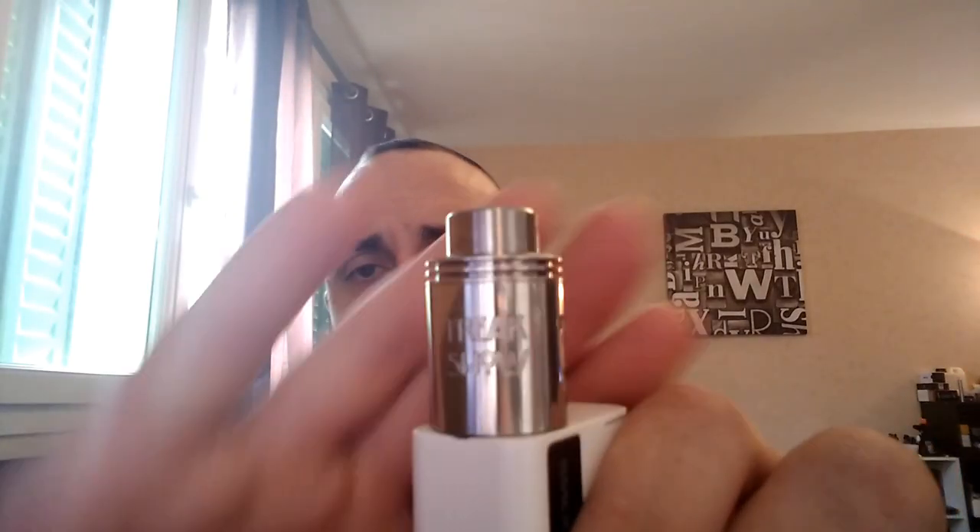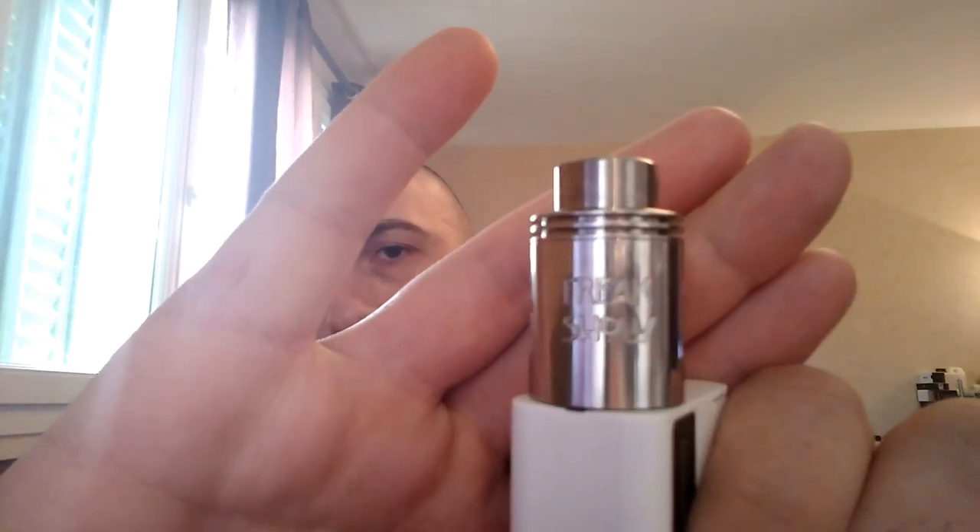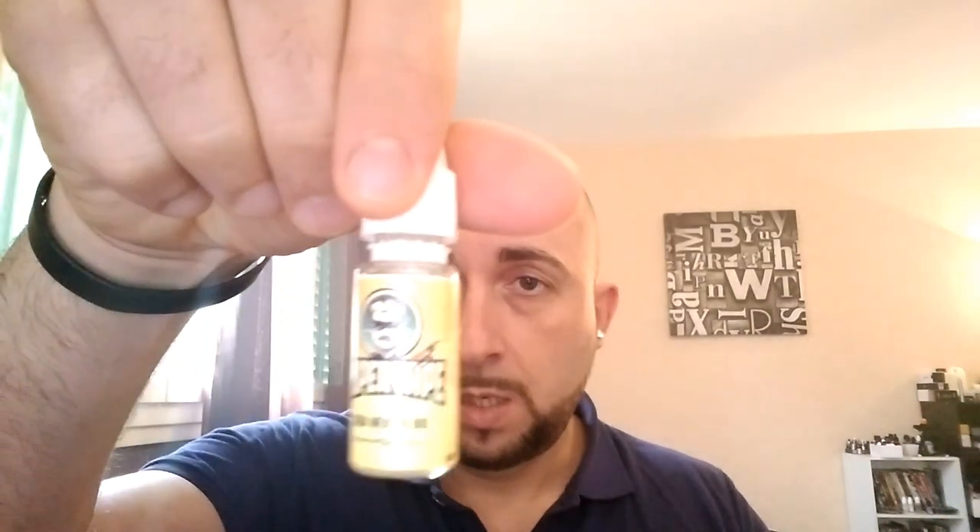Salut à tous, la forme ? Bien ? Super. Écoutez, moi ça va pas mal aussi. Aujourd'hui on va voir un dripper de chez Watofo, le Freakshow V2. On va aussi aller chez Supervap et tester la base. Voilà ce qu'on va voir aujourd'hui. Dans un premier temps on va commencer par le dripper, on va faire un gros plan comme d'habitude, et après je reviens vers vous. On perd pas plus de temps, on part direct en gros plan pour le Freakshow V2.